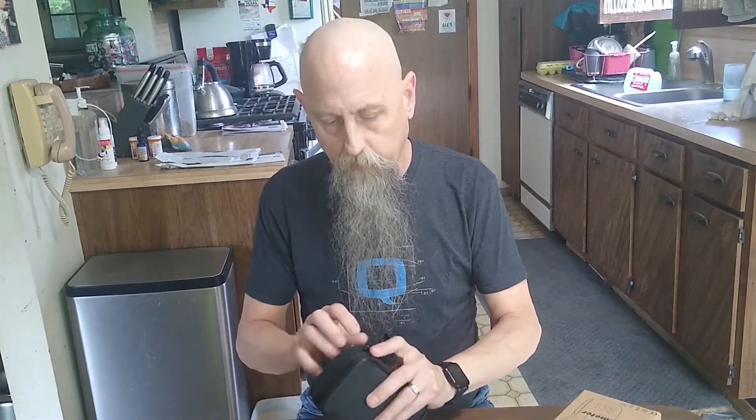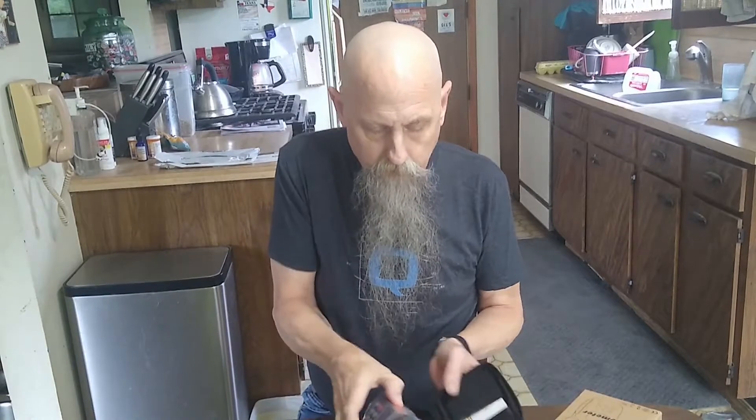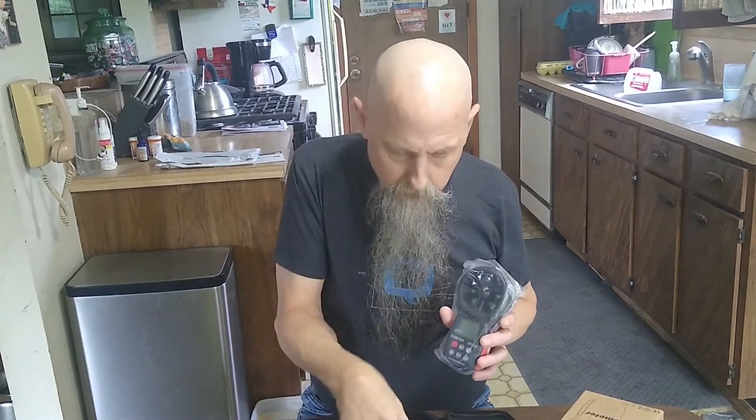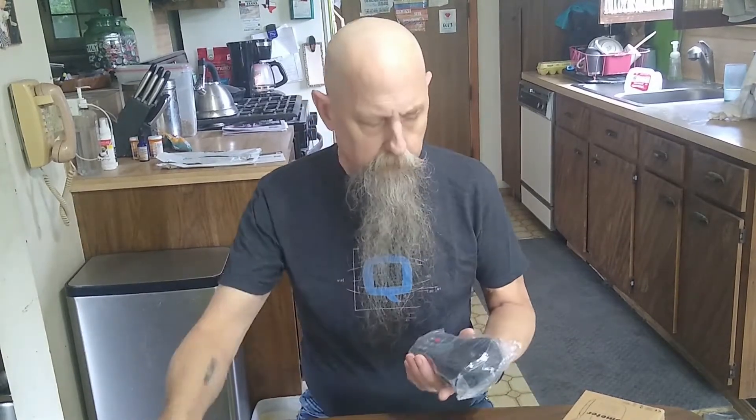Let's see what we get here. We've got an instruction book — useful, very useful; I had to read the one for the drone several times because I pick up little things I miss. We've got a soft case, a 180-day warranty, our meter, some batteries, a small screwdriver — I don't know what that's for yet — and a hand strap with a little threaded stud for the bottom.